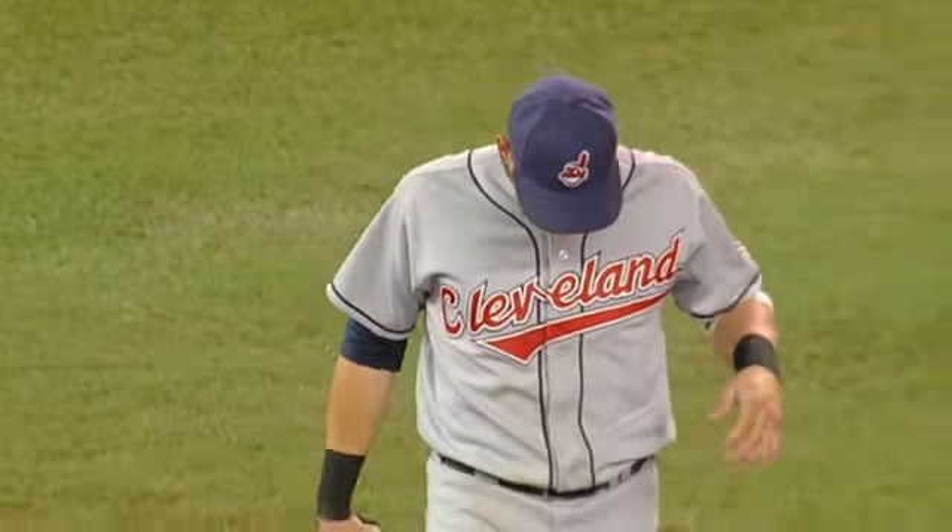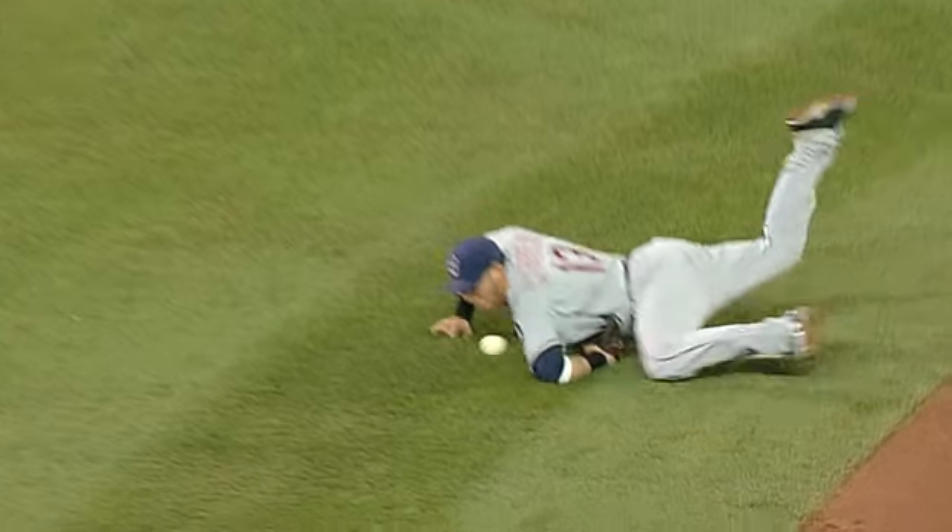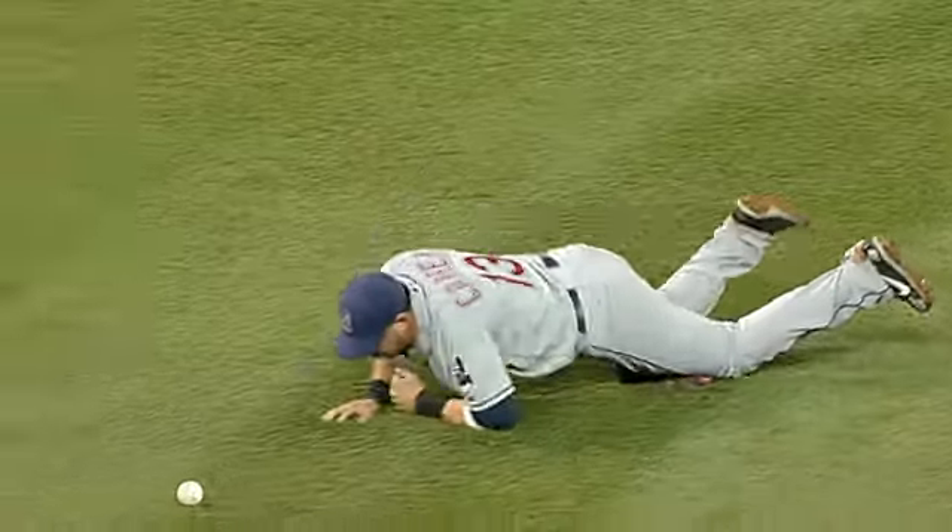Boy oh boy, watch this. This time he makes a great stop but it looks like he rolled over on his wrist. Let's check it out. That's one angle, let's see this one. Watch his wrist — gets down there and rolls over on it right now. See how he rolls that body on it, and that's where he said that hurt.